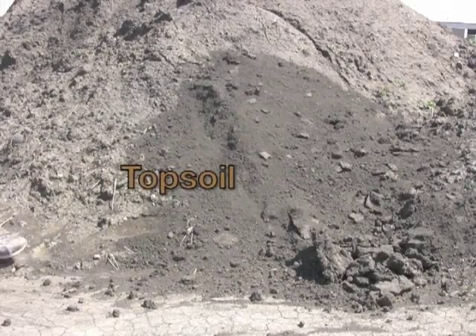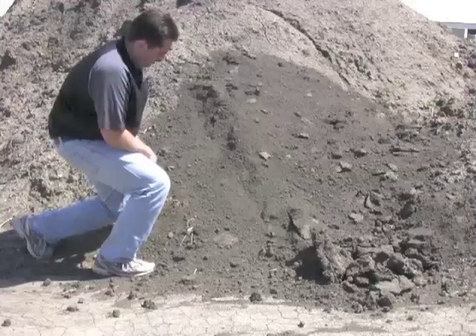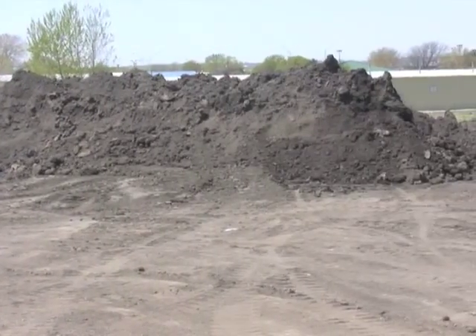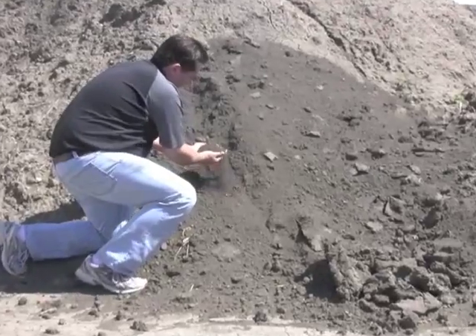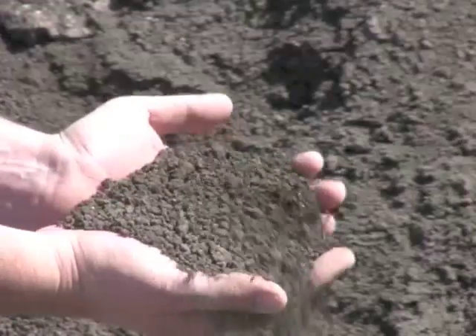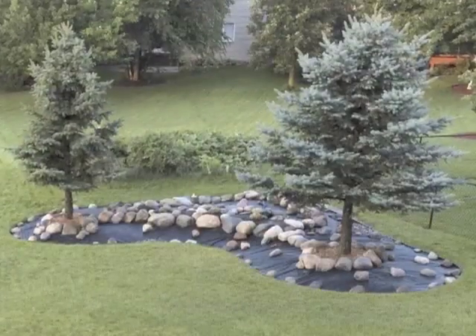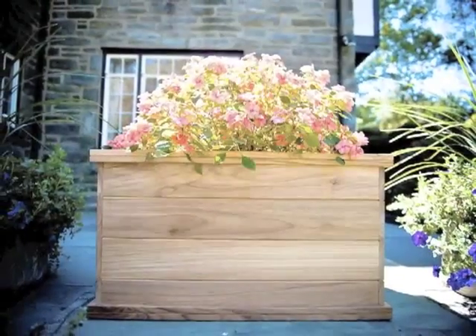The first type of soil we're going to look at today is topsoil. This is good black dirt in its native state. There are no rocks or sticks in it. If it rains though, this soil may get some lumps or clumps in it. This soil is best around foundations, filling holes, and building berms. You can use it in several other applications like planter boxes and gardens.